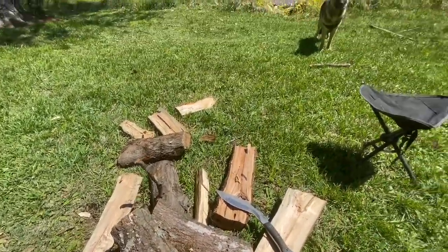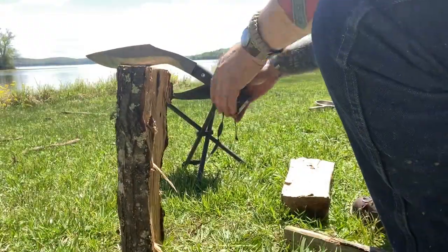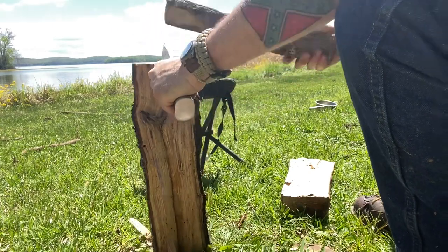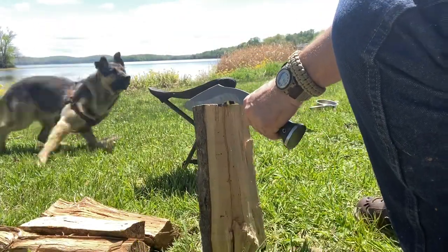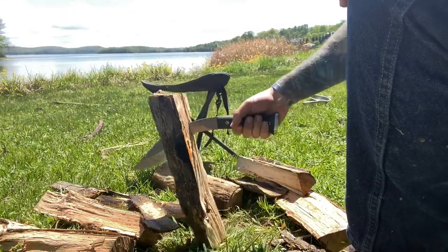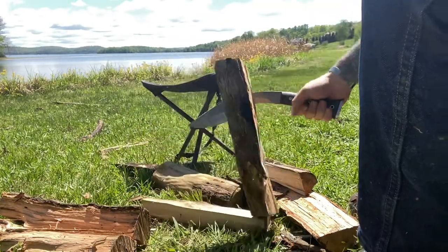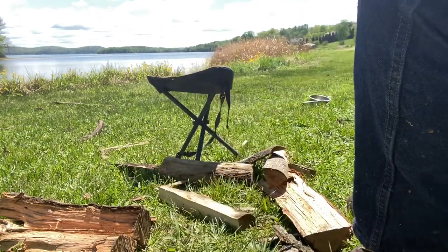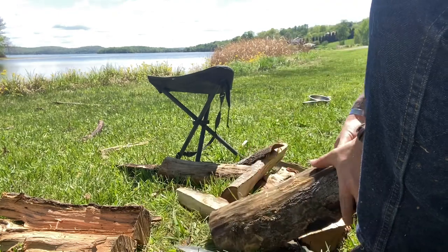As you guys can see, we have quite the firewood selection here, and we're going to process all of it with the kukri. Another big split piece in there — there it goes.